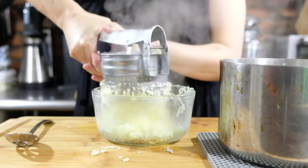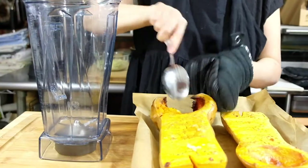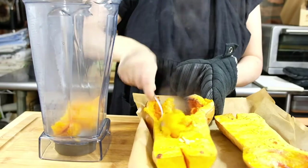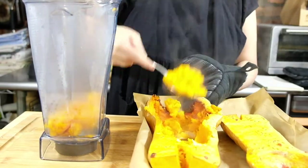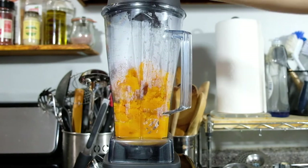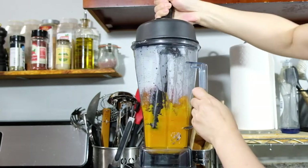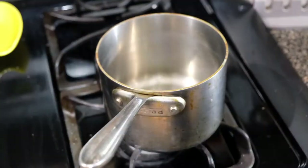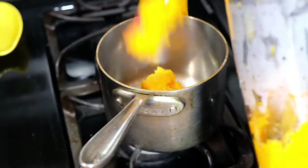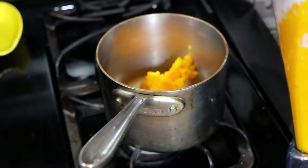Set the potato aside so it can cool. When the squash is finished cooking, scoop out the insides and put them in a blender. Blend until we have a nice even puree. Transfer from the blender into a pot and over medium heat, cook for about five minutes until it thickens and most of the moisture has evaporated. Once that's done, let this cool as well.